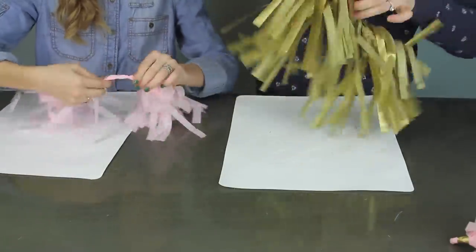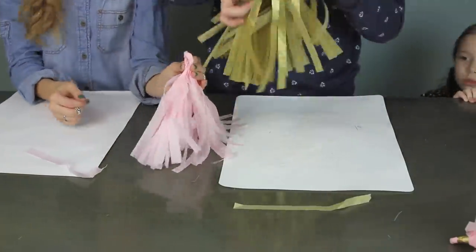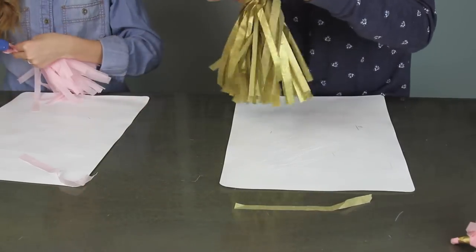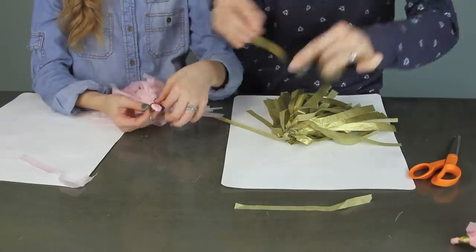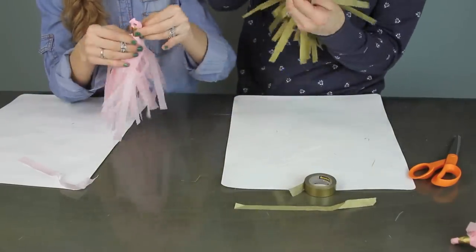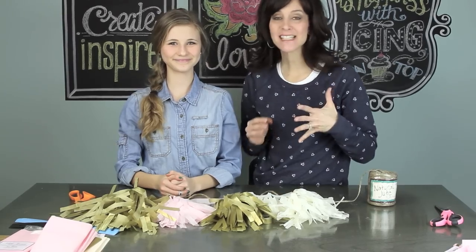Start twisting and just keep twisting until it gets tight enough that you can fold it over in half and make a little loop. Take your hot glue gun and put a little dot about an inch or inch and a half down to secure your pom-pom together. Then take some washi tape and wrap that around the outside for a nice finishing touch.